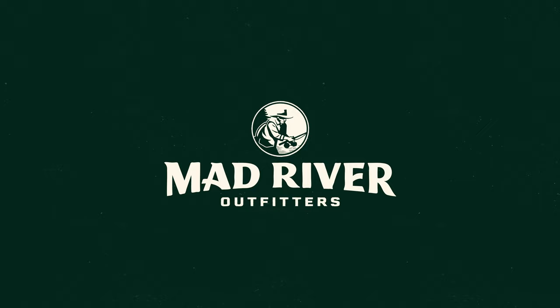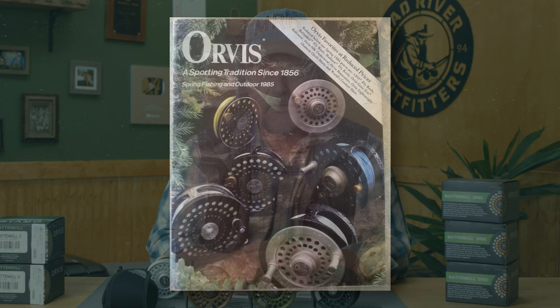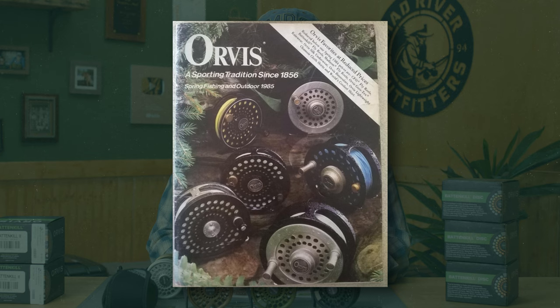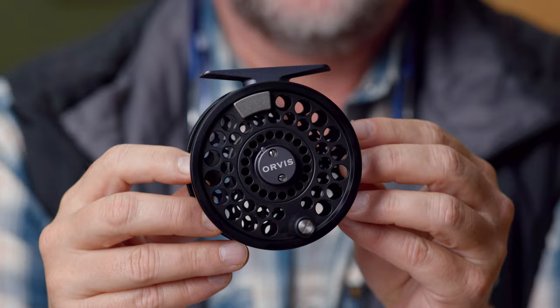Well, howdy friends. Brian Fleschig of Mad River Outfitters and the Midwest Fly Fishing Schools, welcome back to another one of our product reviews. Today we're talking about the new for spring of 2024 Orvis Battenkill Reels. These reels don't need an introduction — they've been around for ages. I've been selling Orvis Battenkill Reels since the day I started in the business, which is approaching 35 years now. They've just updated them a bit for the 2024 season.